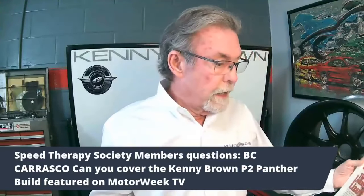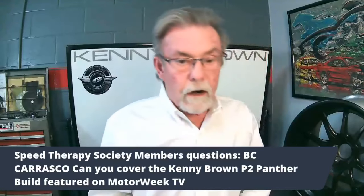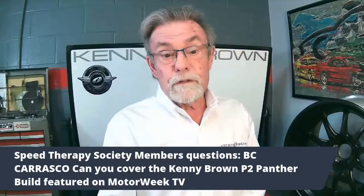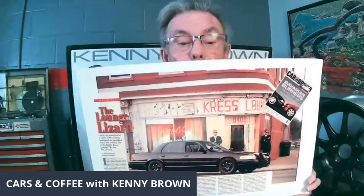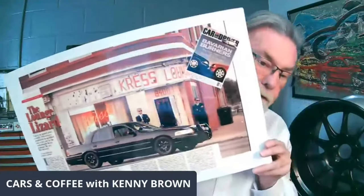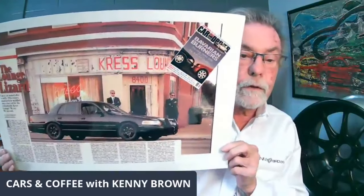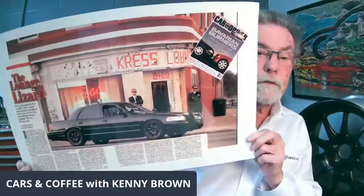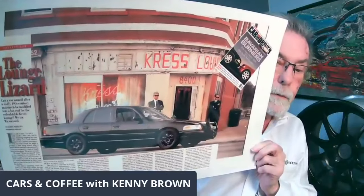It was supposed to be a two-page article but they liked the car so much it turned into a six-page article. They dubbed the car the 'Lounge Lizard' — you can actually go online and Google 'Car and Driver Lounge Lizard' and the article is still available. That was the start of the whole Crown Vic thing, which started with the Lounge Lizard.